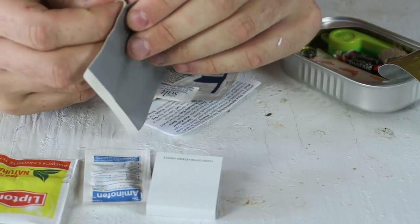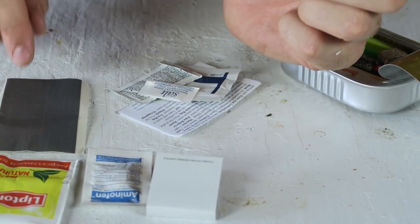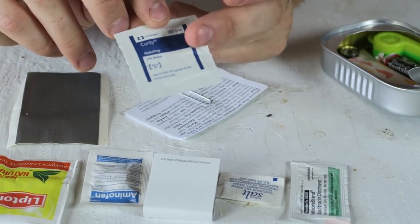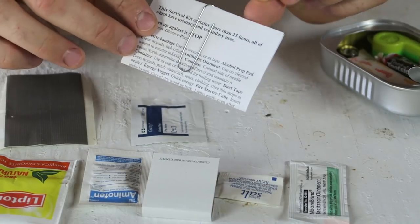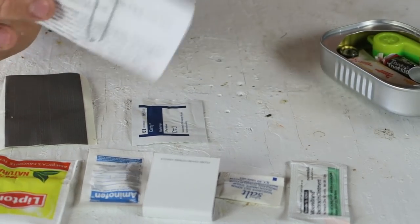A strip of duct tape — you know, duct tape, very useful. Did not expect to see a piece of duct tape like that. Bacterial ointment, alcohol prep, so you would wipe your hands with that to disinfect your hands. This right here is a survival brochure that talks about what to do in a survival situation.